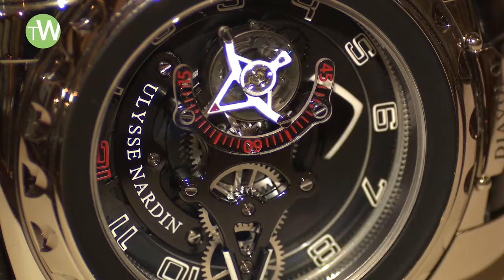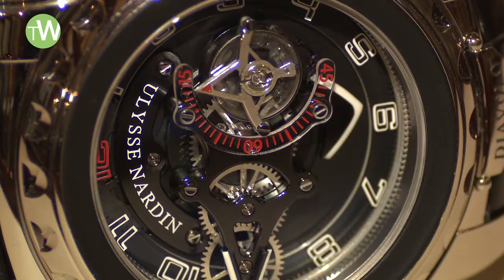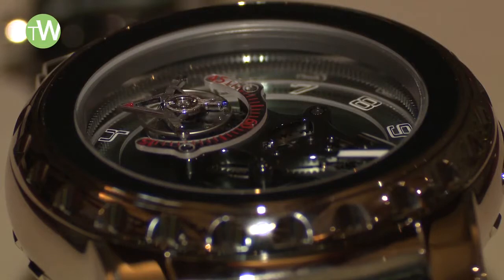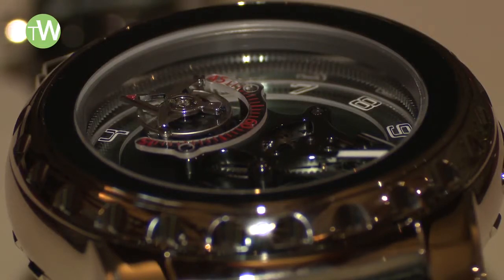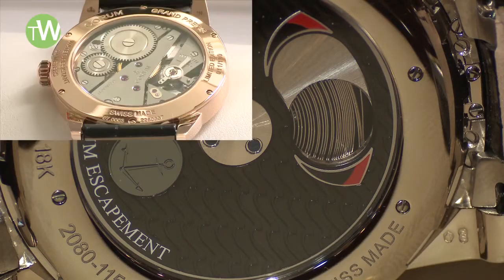Almost 10 years later, Ulysse Nardin took that concept a little bit further and introduced the Freak Diavolo: a watch with a tourbillon carousel which rotates fully in 60 minutes, and a flying tourbillon indicating the seconds. The caliber in this watch is known as the UN 208. It beats at 4 Hertz and, coupled with a special balance wheel, it makes it one of the most unique tourbillons out there, with a power reserve of slightly above eight days, which is remarkable.